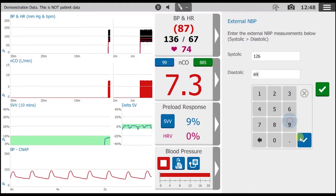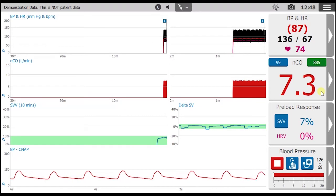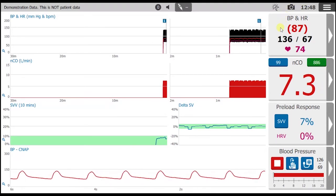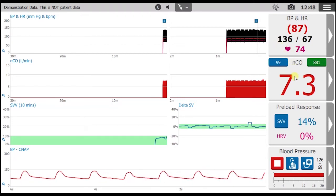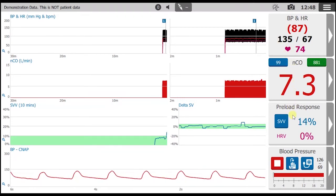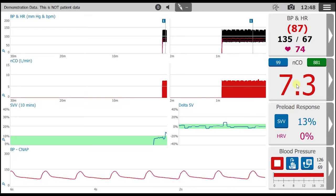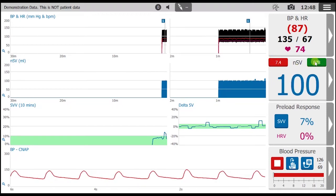That's it for the setup. Now our PulseCo algorithm will analyze the arterial waveform to provide continuous non-invasive blood pressure, advanced hemodynamics, and guidance regarding fluid volume responsiveness. Here the cardiac output is shown in red, stroke volume is shown in blue, and systemic vascular resistance is in green.